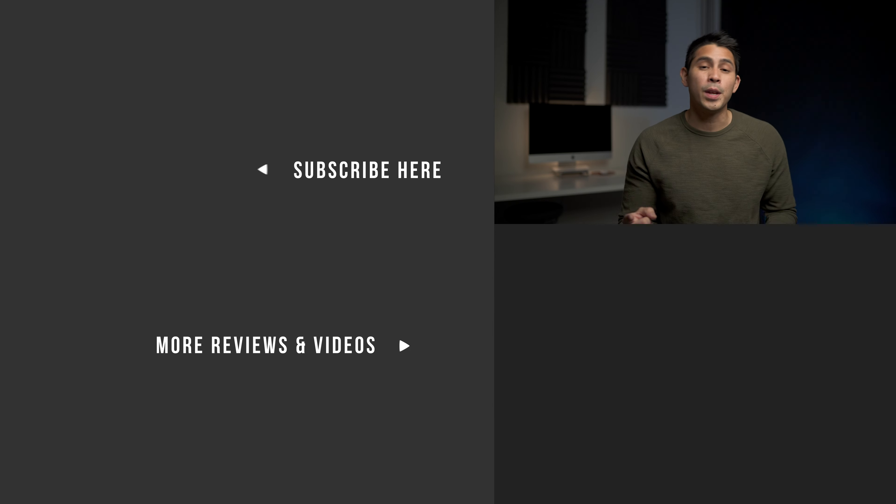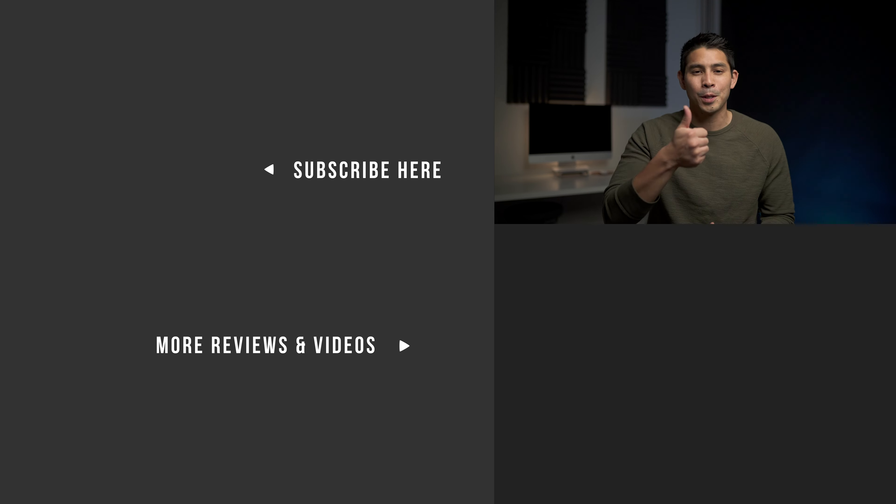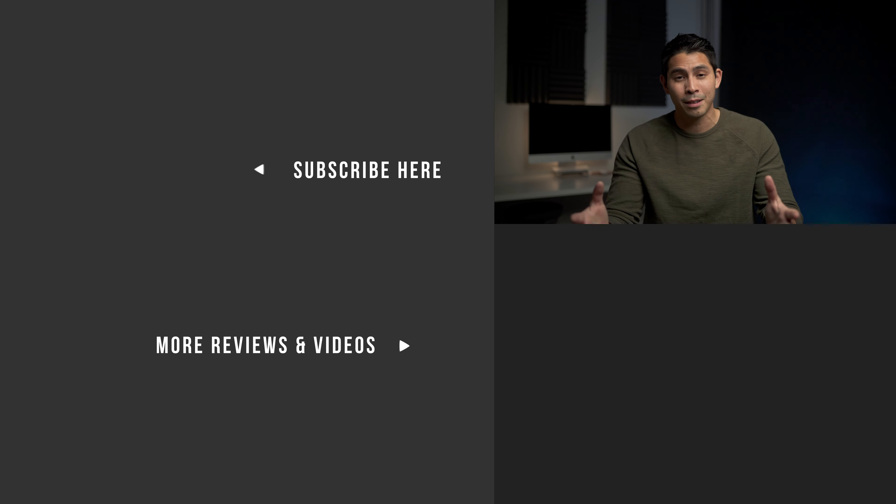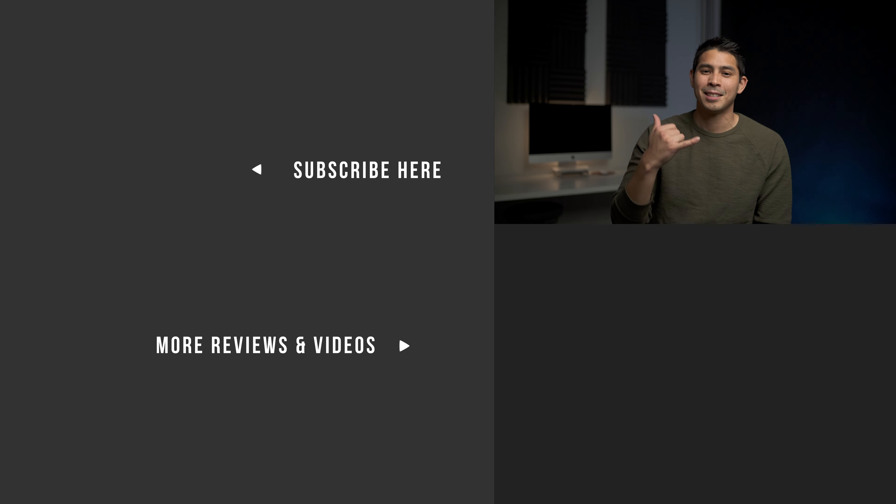That's all I've got for you guys. If you found this video helpful, hit that like button down there. For more videos and reviews, please consider subscribing to our YouTube channel. Thanks for watching — come back for the next one. God bless, later.